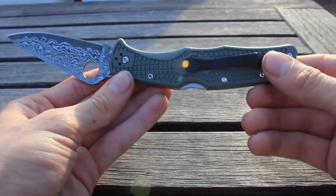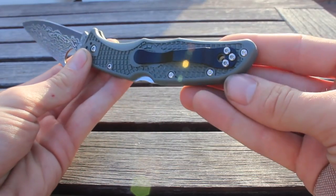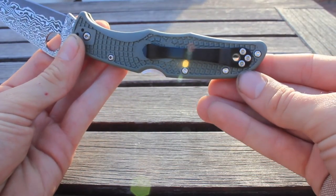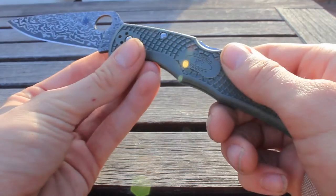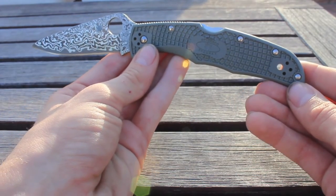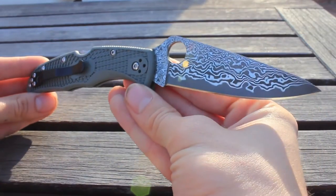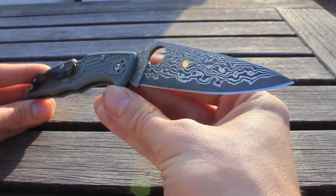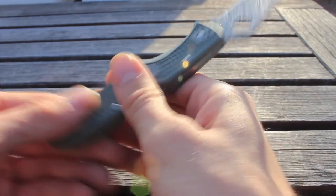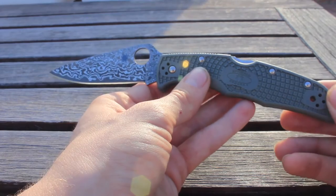It's going to ride great in the pocket. Comes with a tip-up carry, and as you can see, it's a four-way reversible clip. The pocket clip is black on this one with a lanyard hole that goes right directly through it. Silver hardware — you have the domed hardware on the show side of the knife. It's a very gorgeous knife. It's something I'm very happy with. It's just when I opened the box, it's not what I was expecting.